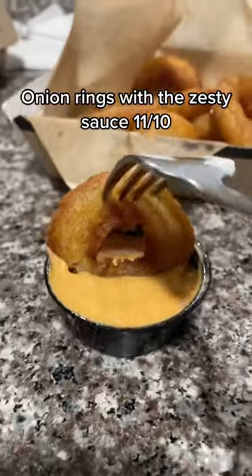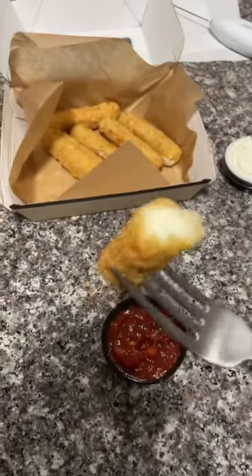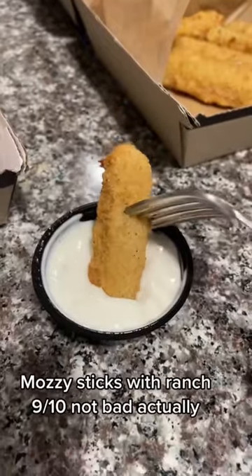Onion rings with the zesty sauce: 11 out of 10. Mozzarella sticks: 7 out of 10, not cheesy enough. Mozzarella sticks with ranch: 9 out of 10.